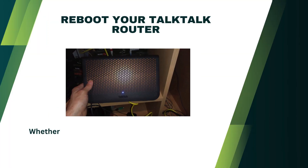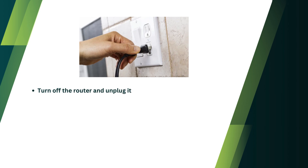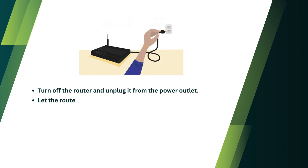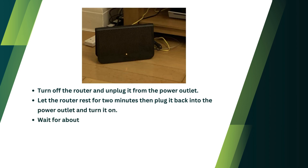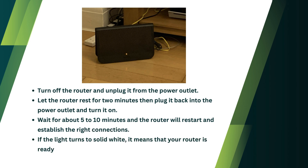Reboot your Talk Talk router. Whether your device is stuck on solid orange or is flashing orange and white, rebooting it is the easiest solution. Turn off the router and unplug it from the power outlet. Let the router rest for 2 minutes, then plug it back in and turn it on. Wait for about 5 to 10 minutes for the router to restart and establish the right connections. If the light turns to solid white, it means your router is ready.